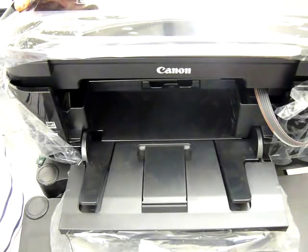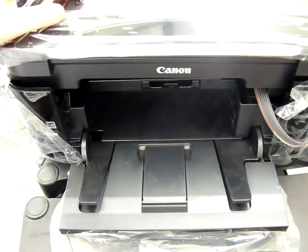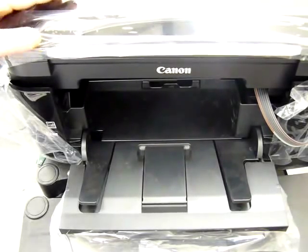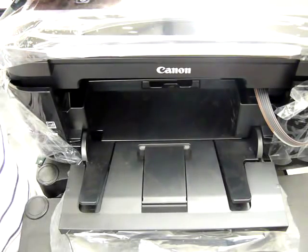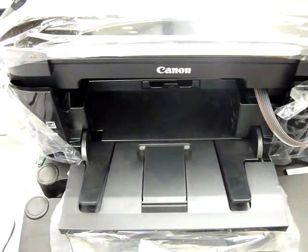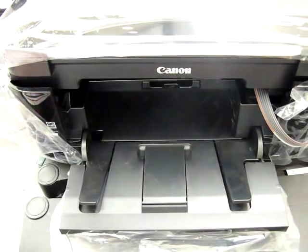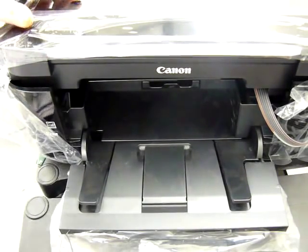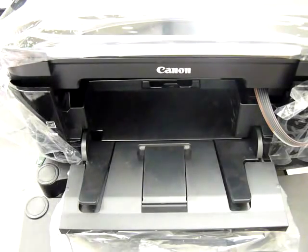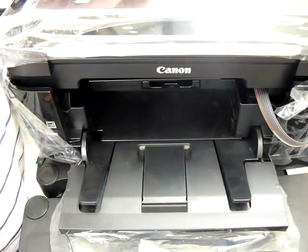It reminded me that I didn't turn the power off correctly last time — I turned it off at the printer rather than the wall socket. This was deliberate as an example: if you switch your power off mid-operation on the machine the print head will go back to the right. At the start of the video where I told you to switch the machine off, it's important you switch it off at the power and not by pressing the on/off button on the printer.